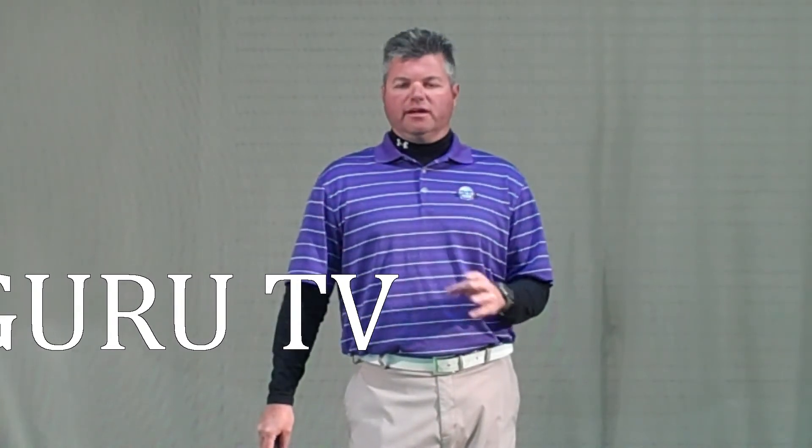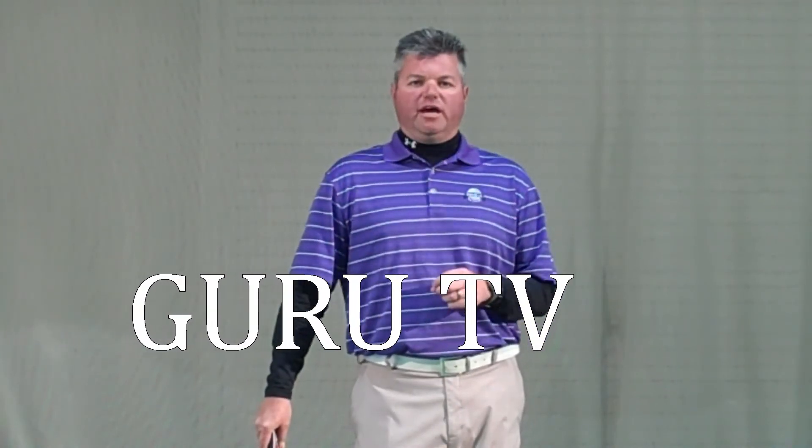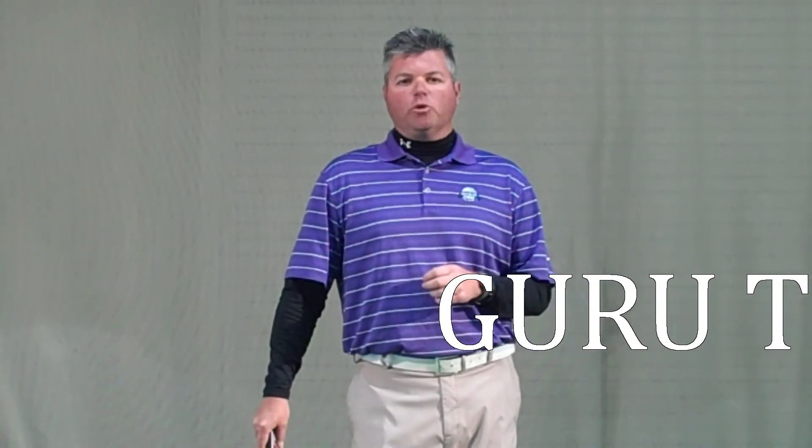Hello everyone, welcome back to Guru TV. I'm your host Jason Sutton from the Dana Rader Golf School. Starting out the year, I like to always build some good basics into each area of the game. On today's show, we're going to talk about putting basics — how are they different than full swing, and how are they going to help you start to build a more repeating stroke as we go forward into the season?